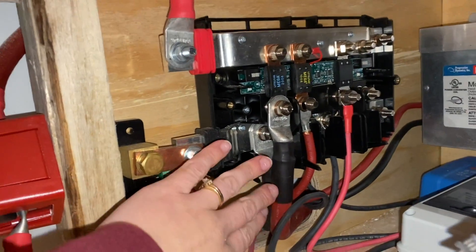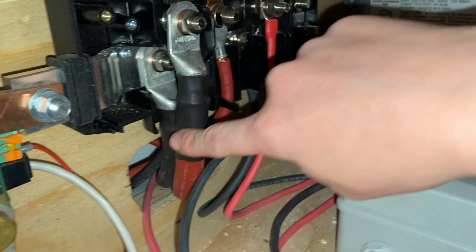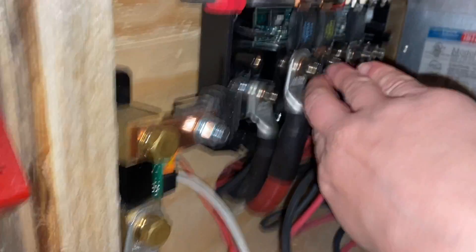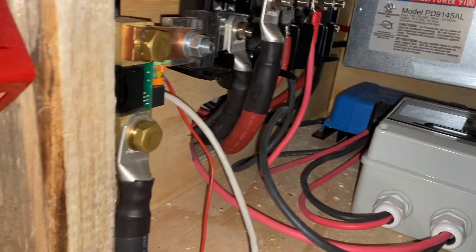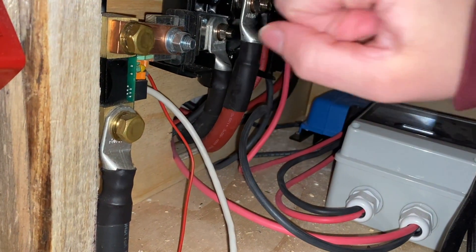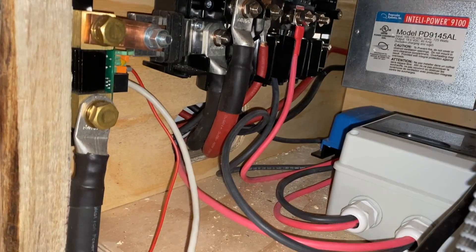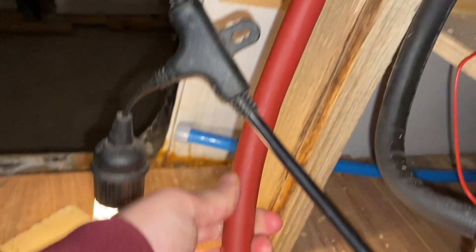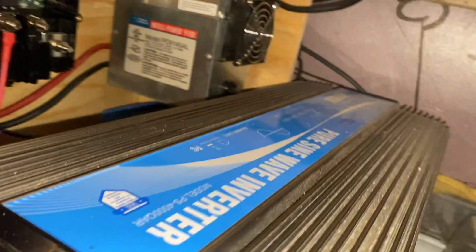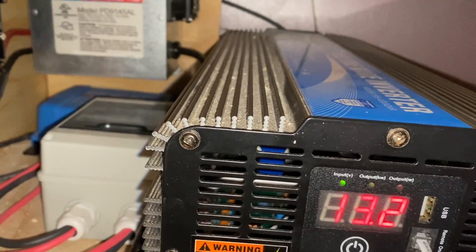These wires are 10 gauge coming from the charge controller, and then these ones are going to our inverter, going back around the back corner. Those are 4/0 gauge wires. We bought these off Amazon and kind of made them ourselves - had to buy all the separate things to make those wires. It was really nice to be able to make them exactly the right length because, as you can see, they do not bend at all. So that goes around to the back of the inverter - those are the connections back there.